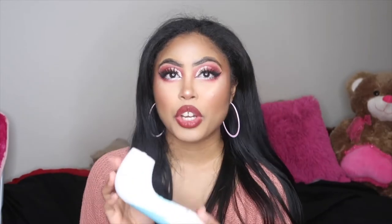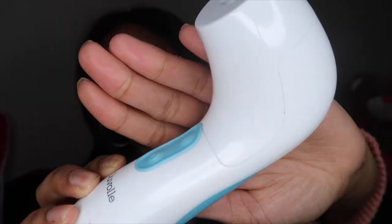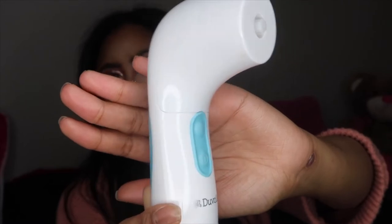I bought this Duval spin facial brush from Duval. I do watch Gabby DeMartino and I see her rave about this spin brush with a lot of sponsored posts. I was wondering: does it work, is it worth the money? I'm the type of person who's like 'I'll just wash my face with my hands because they're free.' They also sell spin brushes at TJ Maxx or Target for really cheap, so what's so special about the Duval facial spin brush?